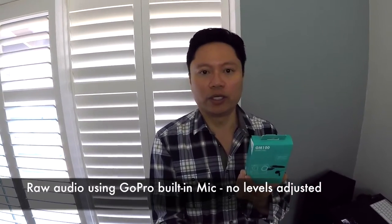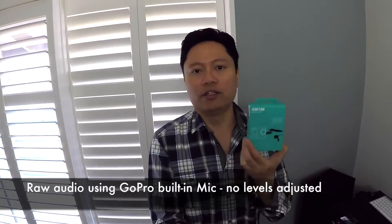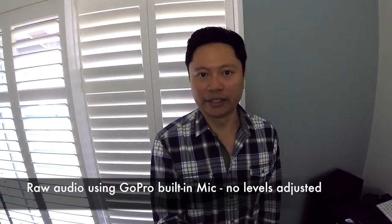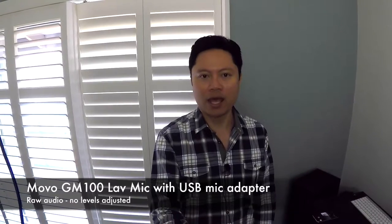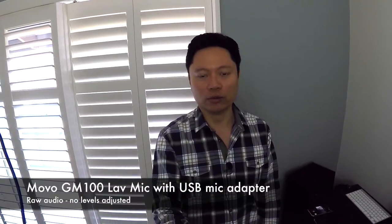This is the GM100 by Movo — the USB microphone adapter and lavalier microphone. We'll do an audio comparison to see how it sounds. This is the raw audio with no adjustments of the Movo lav mic and the USB adapter, and you'll probably agree that this sounds really a lot better.